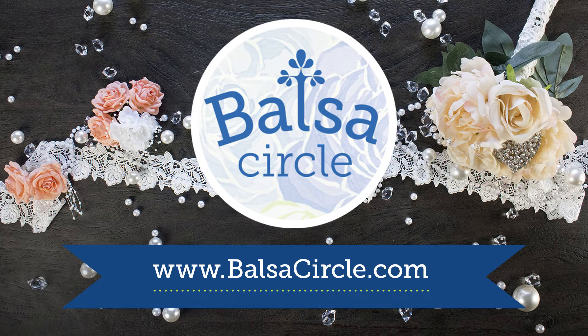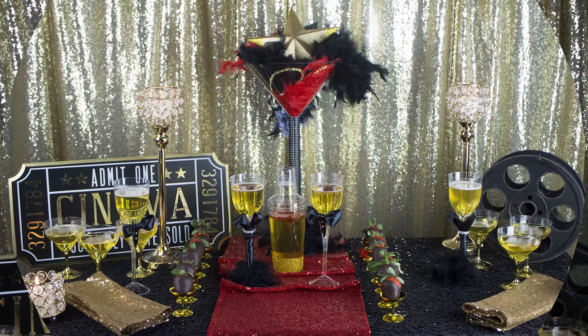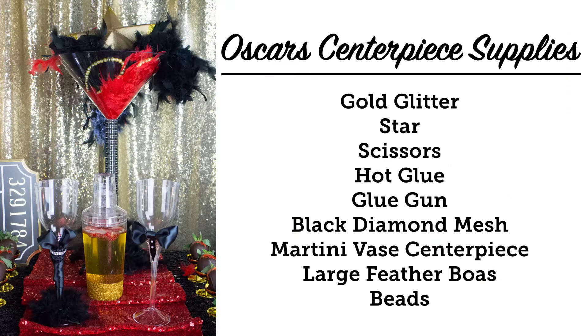Hey guys, welcome to BalsaCircle.com where we do decorations for weddings and special events. Let's dim the lights and put the spotlight on our Oscar winning hostess — yes, we're talking about you — because of your amazing spread that we're going to help you put together for all your friends and family and beautiful guests. For the centerpiece of our Oscar party, we're going to need a martini vase centerpiece, large feather boas, some stars and so much more, but we've got you covered. Let's get started.